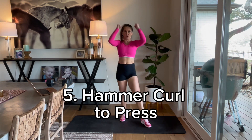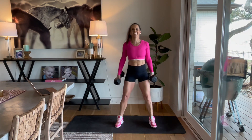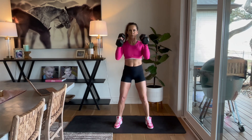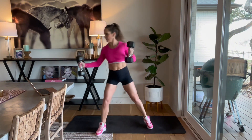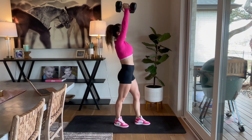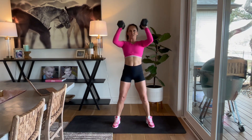Okay, now we've just got a hammer curl to press. Palms are going to face each other, we're pressing overhead. Here we go, 4, 3, 2, and go. Hammer curl, press it up. Good job, goes by pretty quick. Keep working, we've got 20 seconds. If you need to use those legs to pop it overhead, do it, but make sure you're not going behind your head — keep it right there, close to the ears. 3, 2, and rest.